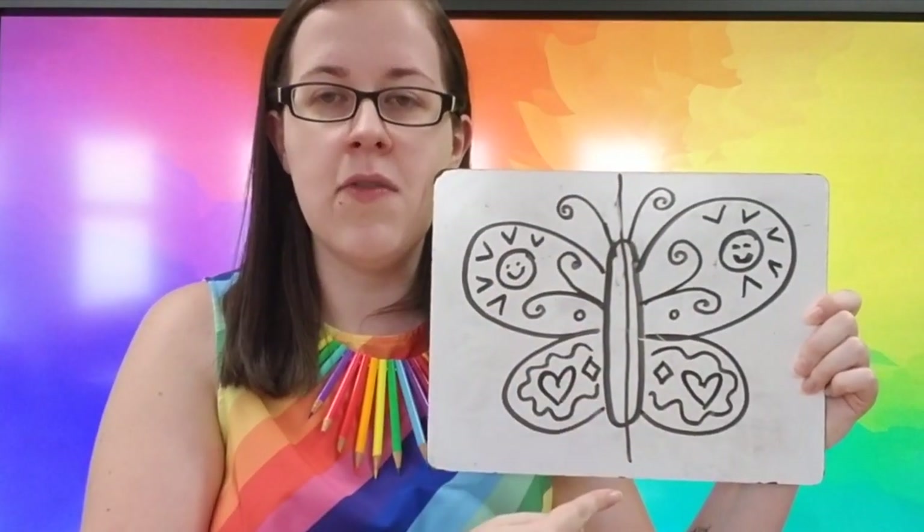Another example of symmetry, and my favorite example, happens to be this bug. What is this bug? I hope my friends guessed it's a butterfly — I drew it myself. And you see, I've added what's called a line of symmetry down the middle of the butterfly.